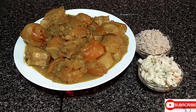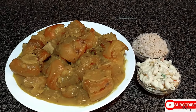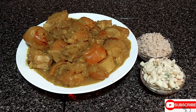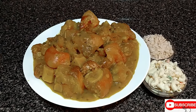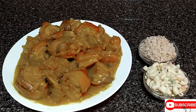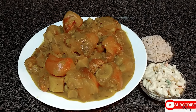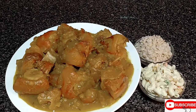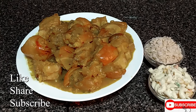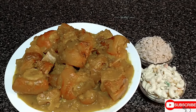The calf foot, the stamina food, is ready — doesn't it look tasty? You should give it a try. You can have this with some potato salad on the side, brown rice, rice and peas, or whatever you like. Here I have some macaroni salad and some brown rice. If you like this video, please remember to thumbs up, like, subscribe, and share. Thank you for watching D-Dawn Kitchen. Love you all. Peace.